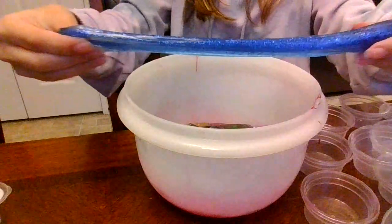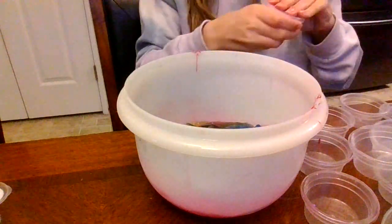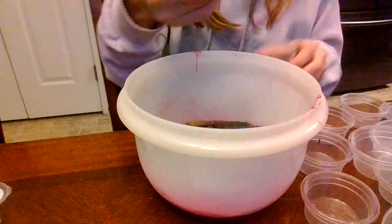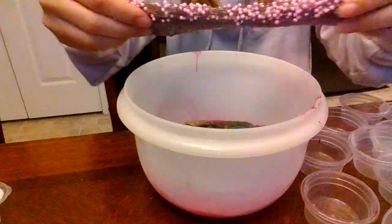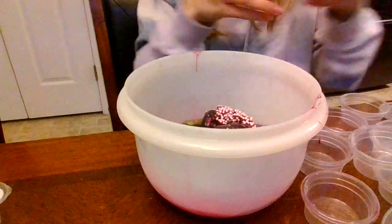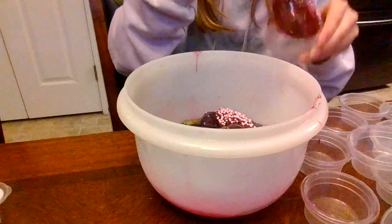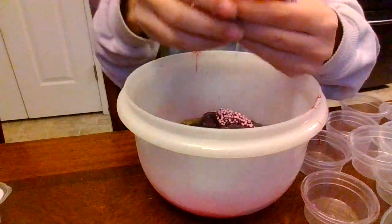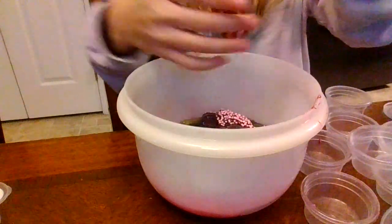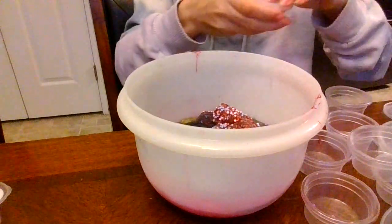I guess it's like sparkly ocean water. Then we have this one with a bunch of charms, purple and sparkles. Next we have this yellowish-red one with a lot of stuff in it — this one's super stretchy.